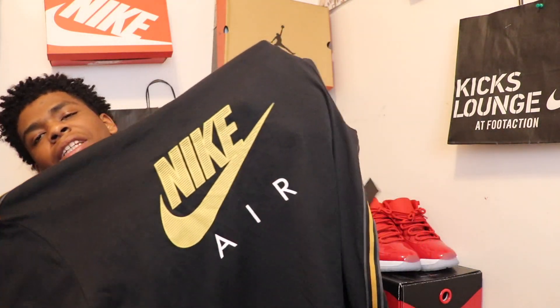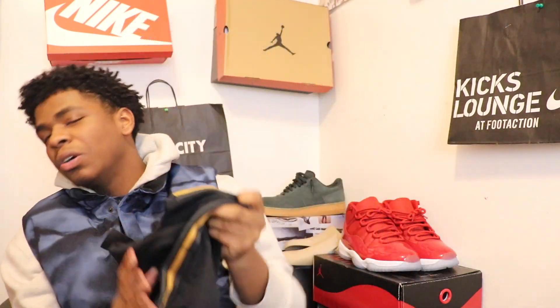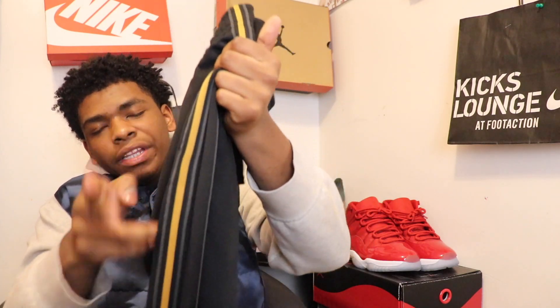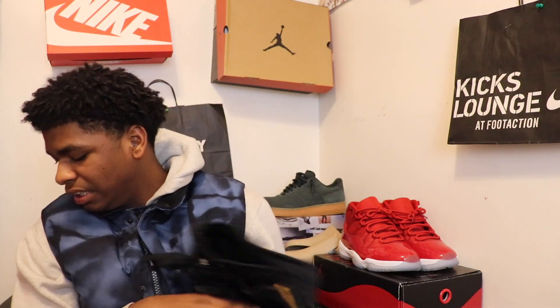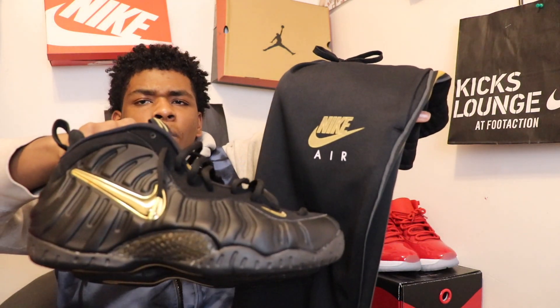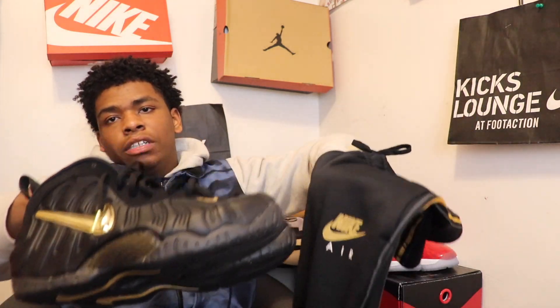Someone actually got me a shirt to go with the shoes, so that's gonna go crazy. The next thing I got is these gold and black pants to go with the shirt and the shoes — that's just gonna be a crazy fit. I'm not gonna show the price, but yeah, these just go crazy with the shoes. So here are the shoes with the pants and the shirt.